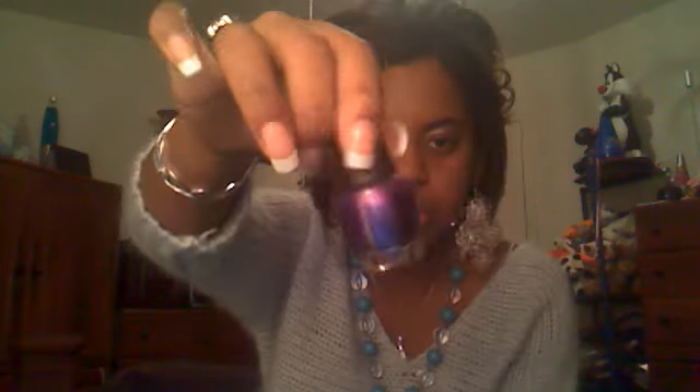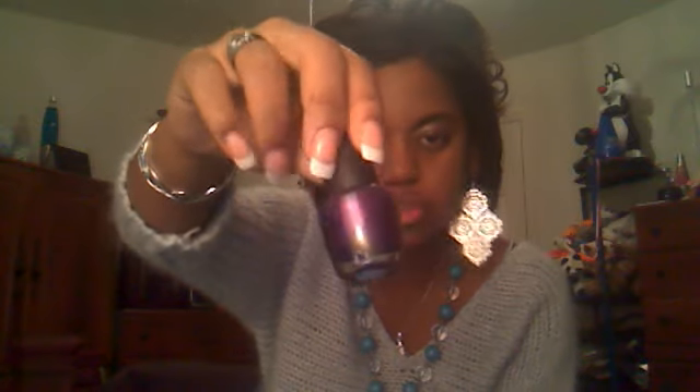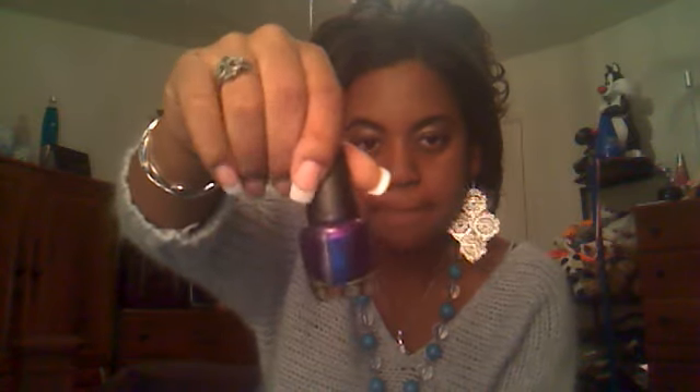I have two more nail polishes. I have this really dark purple by MC Sparkling — it doesn't say the name of the color on it, but it's just a really dark purple, which I thought was gorgeous for fall and winter. I've worn it a couple of times and it does last pretty long, so I really like it.